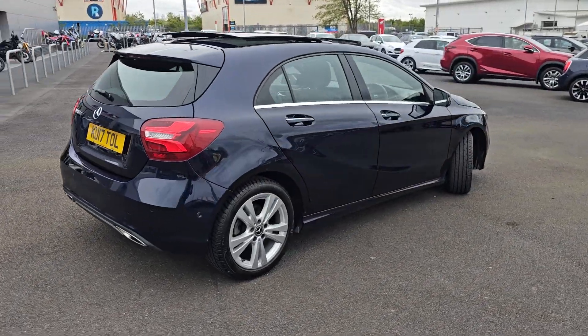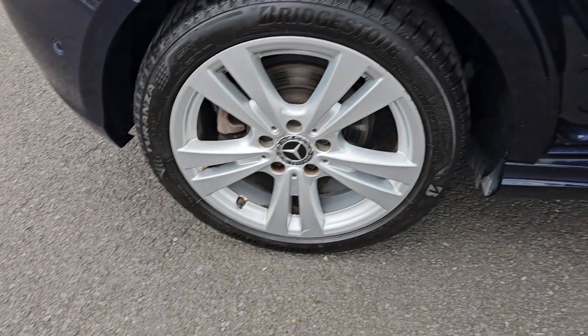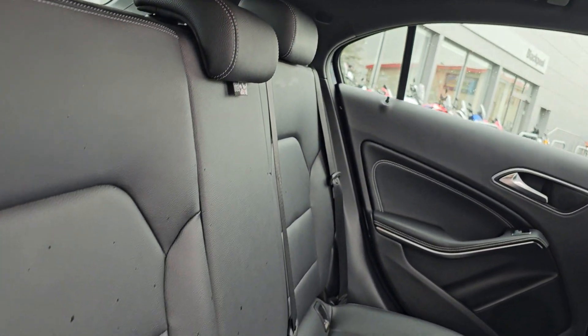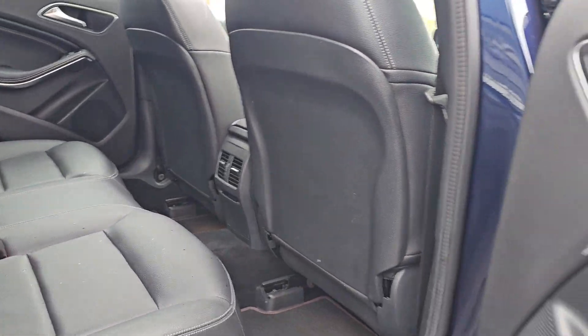Walking around again, just showing you the rear alloy just here. In the back of the car now we've got full leather interior with ISOFIX mounting points at the bottom. You do also get ambient lighting in the door cards as well.